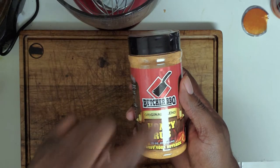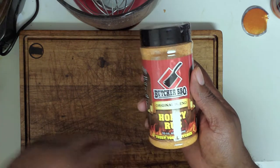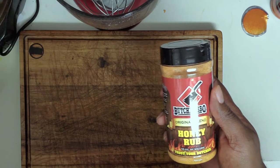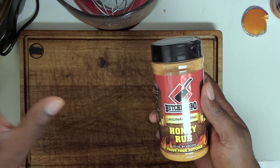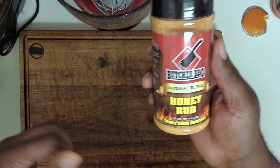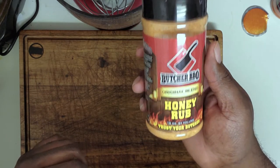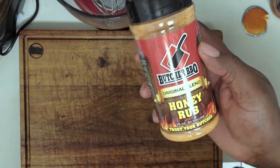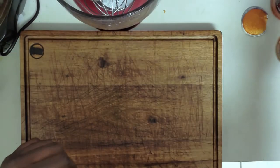Believe it or not, I would use this on a brisket just to be different. Very good taste, not heavy whatsoever, smooth going in, aftertaste is very good — doesn't leave a nasty taste in your mouth at all, even from a dry aspect. You could even probably put this on some fries and go crazy. Butcher BBQ Original Blend Honey Rub — good job guys, keep up the good work.